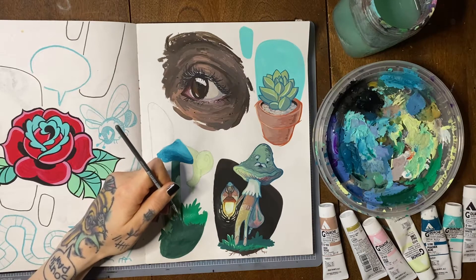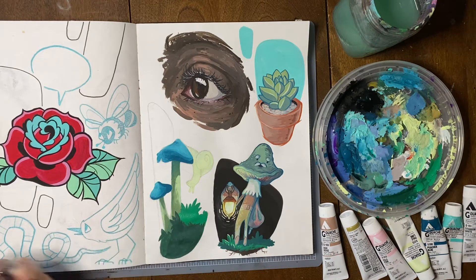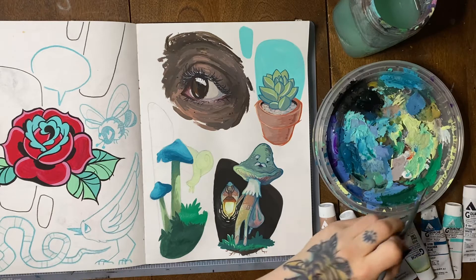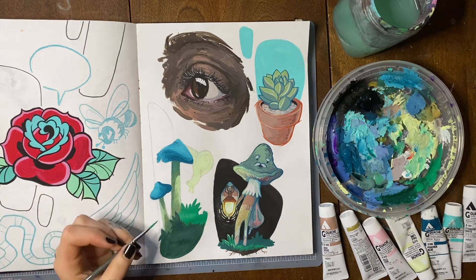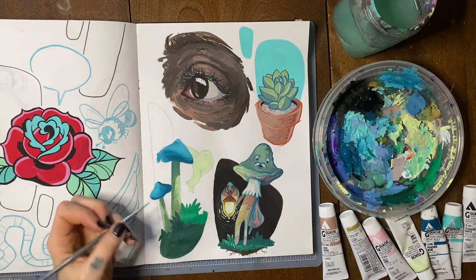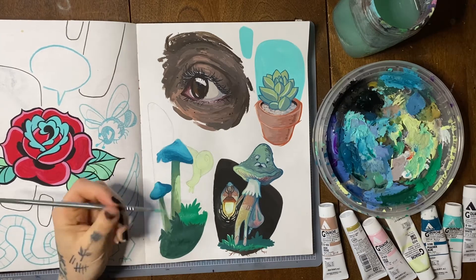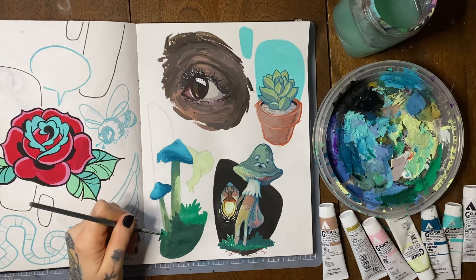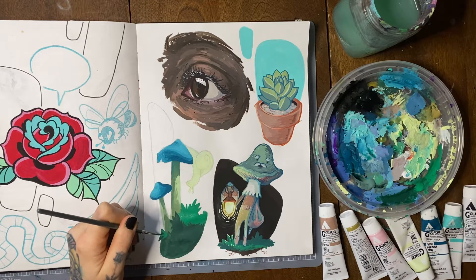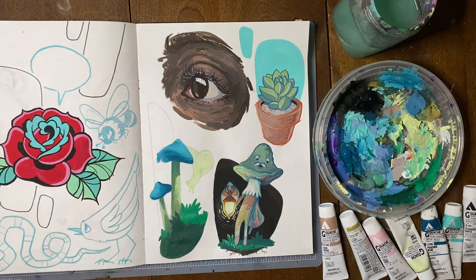Another great thing about using gouache, especially in a sketchbook situation for adding color and working out concepts for bigger paintings, is that it's great for mixed media. Because it dries super matte, you can go over top of it with pens, pencil crayon, probably other paints — definitely with acrylic, maybe even markers depending on what you've got. It's super easy to just mess around and add stuff to. I do a lot of test paintings in my sketchbook and it's nice to be able to mess around with different techniques.